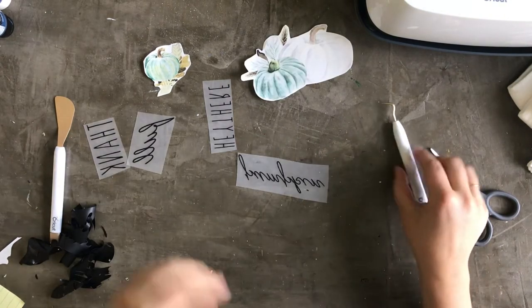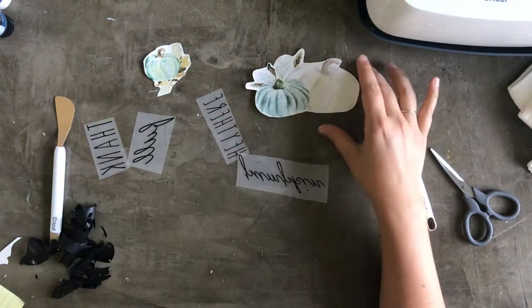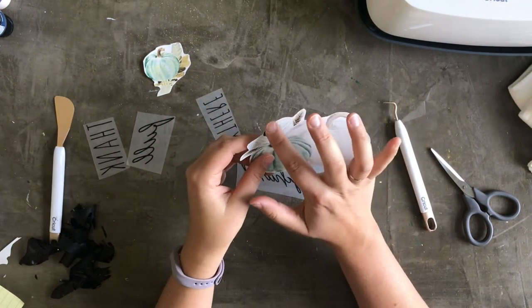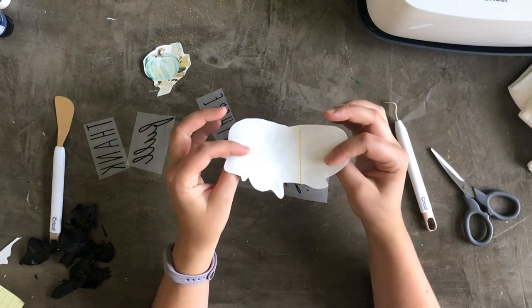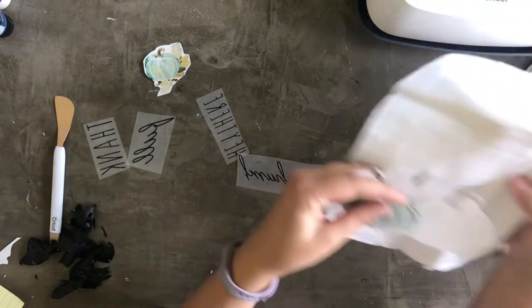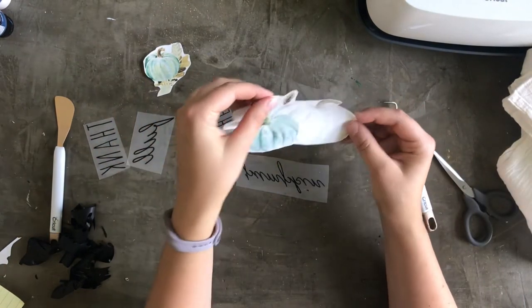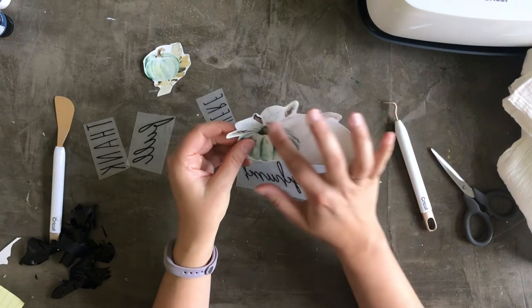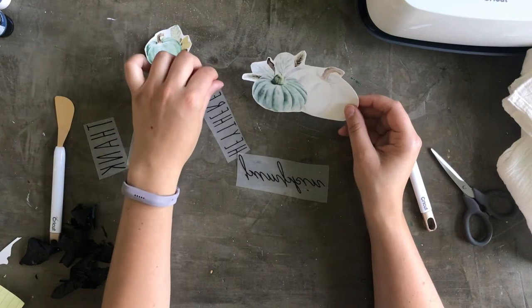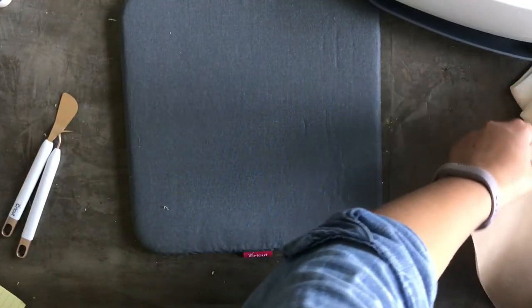You might be wondering why I didn't do the black lettering as all iron-on. When ironed on, all the negative space has a little bit of sheen to it — it's almost like a plasticky film over the tea towel. I didn't want any negative space other than just around my pumpkins. That's why I'm using a combination of heat transfer vinyl and iron-on.